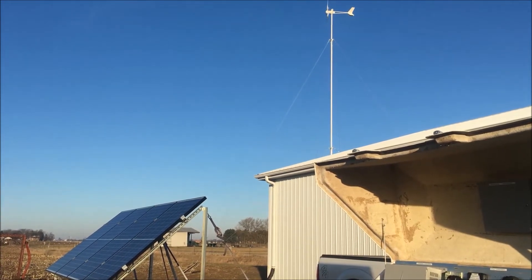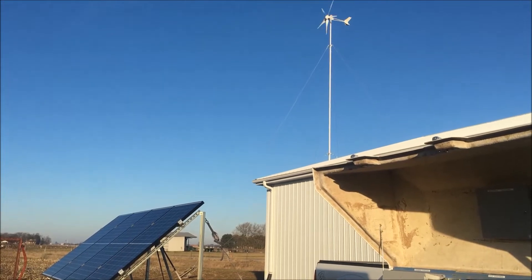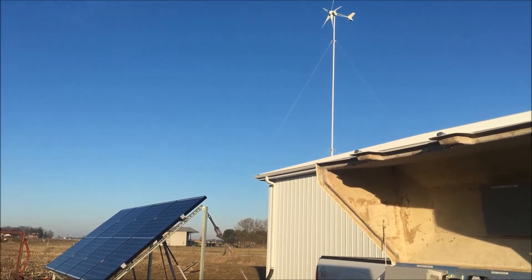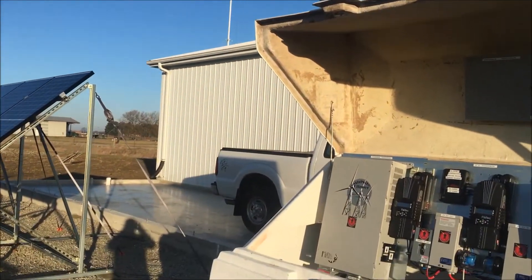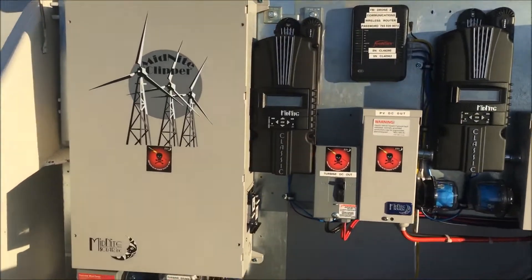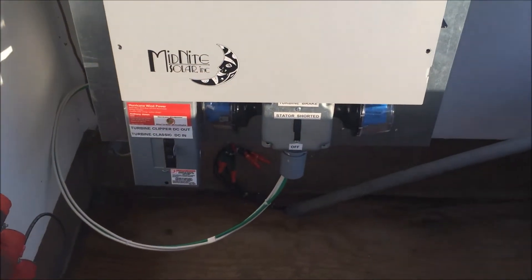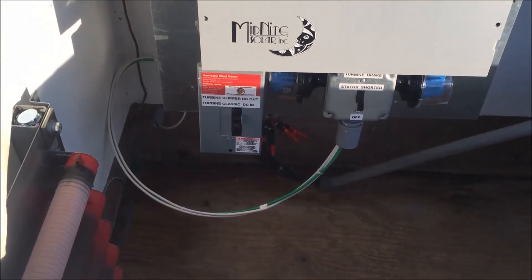It is day two of adding the clipper. As you can see, we have a little bit of wind going on today — not a tremendous amount. It's supposed to get breezier this afternoon, but I thought I would go over the cabinet with you a little bit.